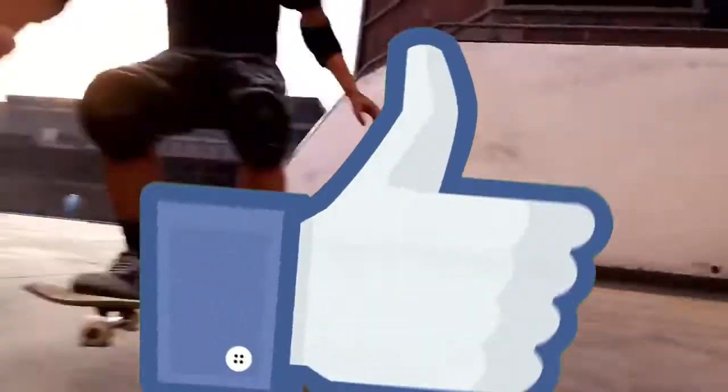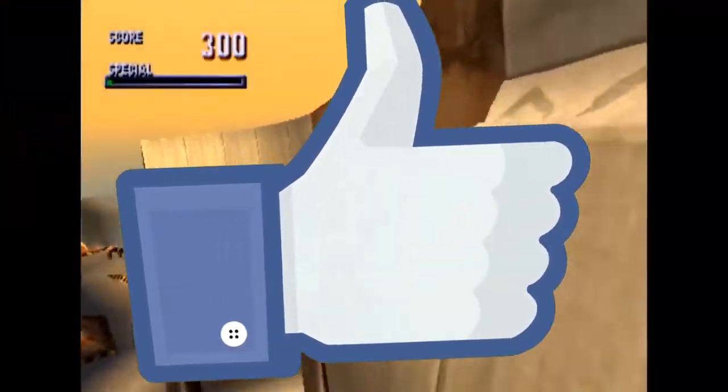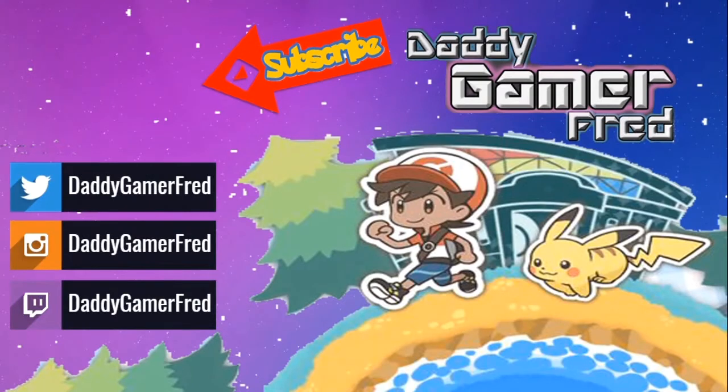If you're new here, hit that subscribe button — I do discussion videos and let's plays every day. Hit the like button too, it helps move the video into recommended. I answer all comments, so I'll see you guys down there. You can also find me on Twitter, Instagram, and TikTok — I'm daddygamerfred on all of those, with links in the description and pinned on my Twitter.